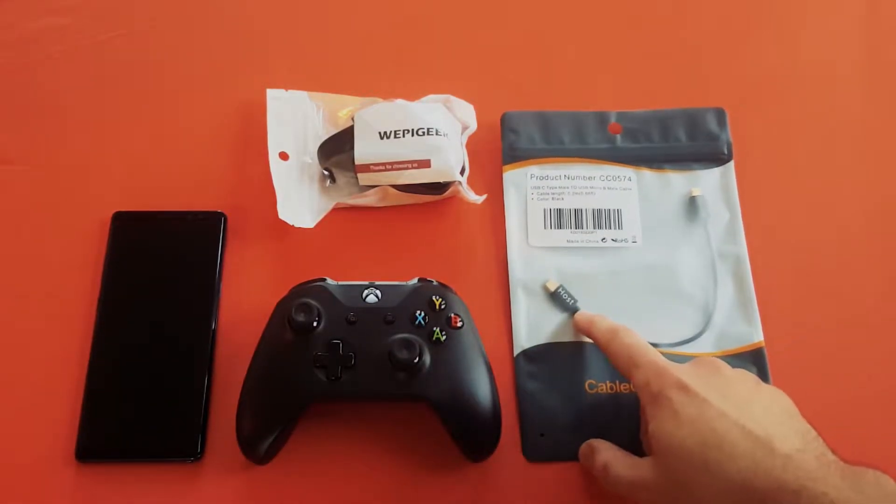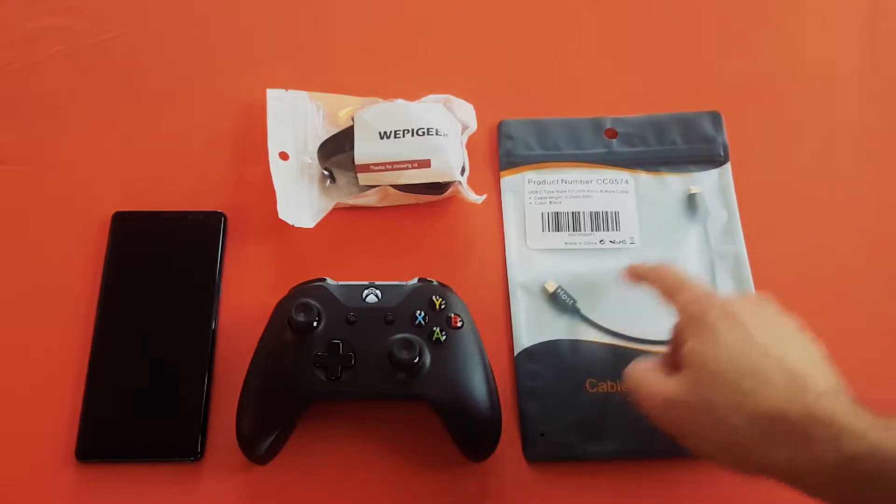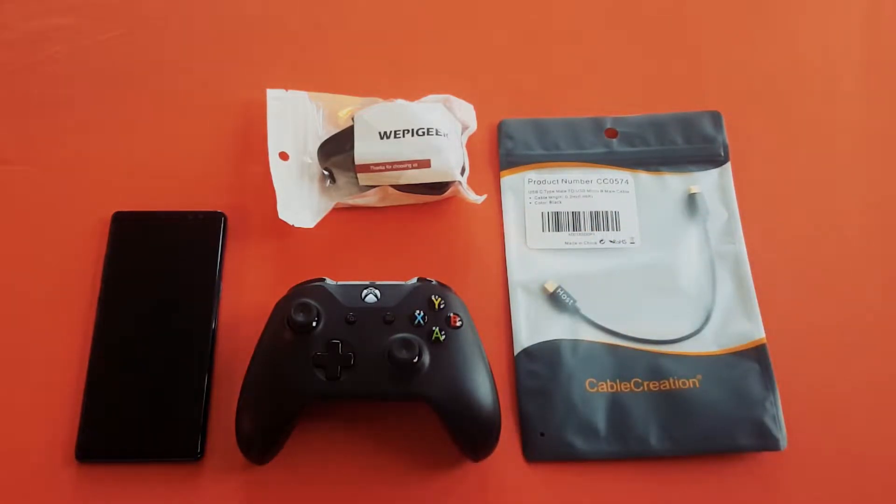This is a USB Type-C to micro USB. That end goes in the controller, the other to the phone itself. That will give me a hardwired connection. You can still use Bluetooth, and as far as I know and as far as I've read, there doesn't seem to be any latency differences between being hardwired and using Bluetooth with the Xbox One controller.